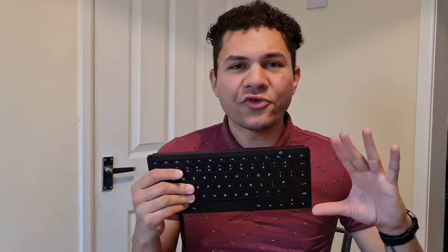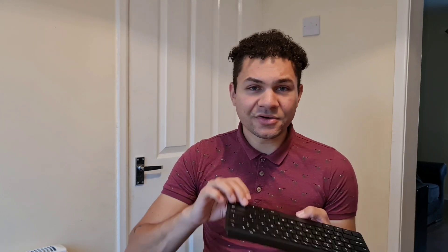I struggled to find an Android version with a number keypad, so if you do know any suggestions let me know in the comments. For now this one does me perfectly, apart from working on Excel because a number keypad does come in handy quite a bit. Other than that, the keys feel quite nice — they're not mechanical but not too mushy either, and it's got the inverted T keys as well.